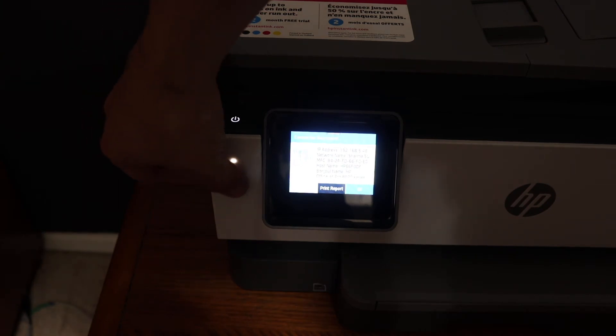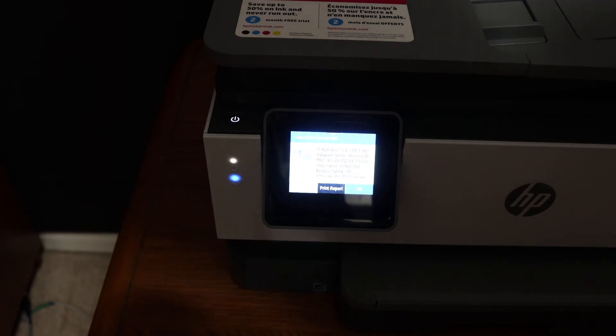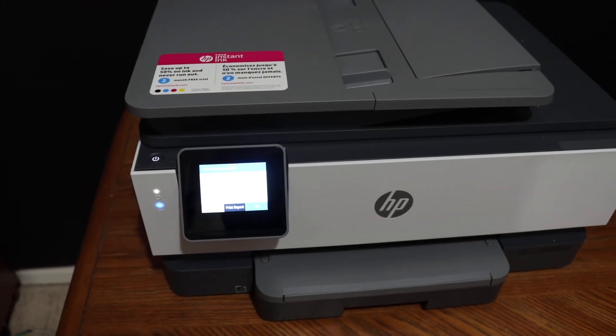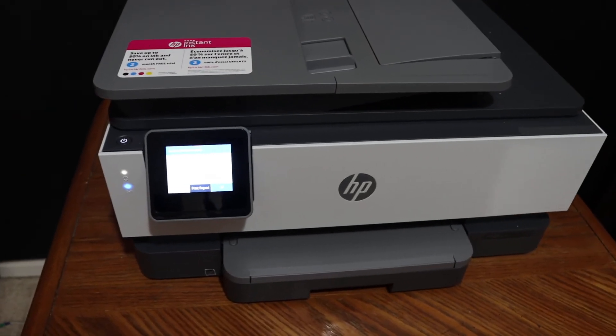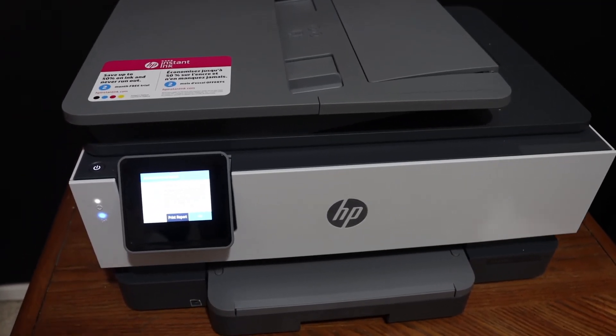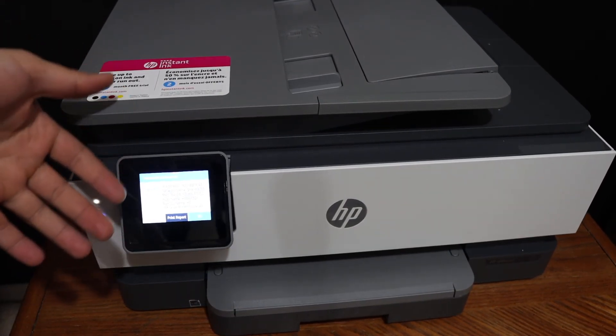You will also see this blue light — it has stopped flashing and stays on, which means your printer is connected to the Wi-Fi network. In case your printer doesn't show up on the Wi-Fi network, you have to move your printer to a better Wi-Fi area where the signal strength is stronger, and then it will show up.